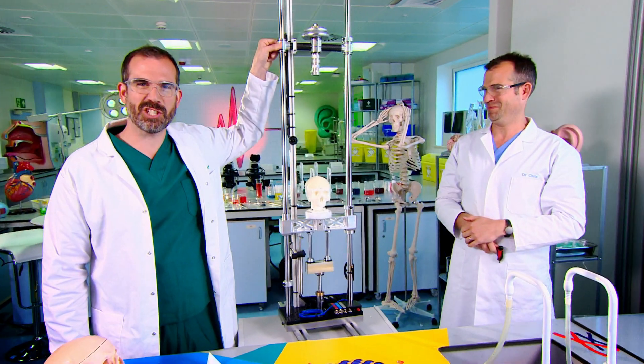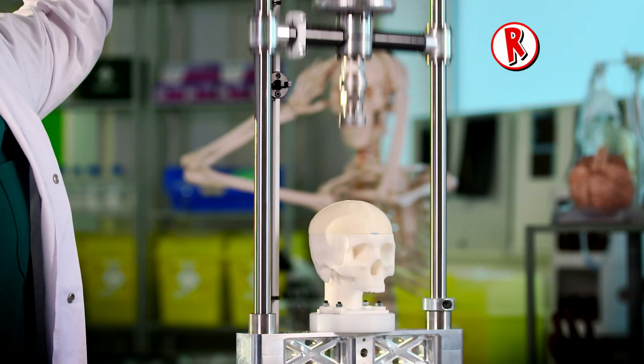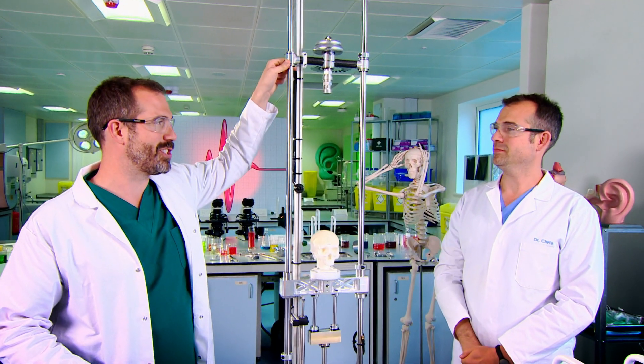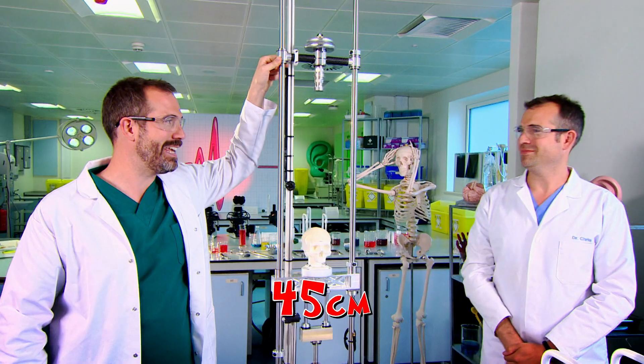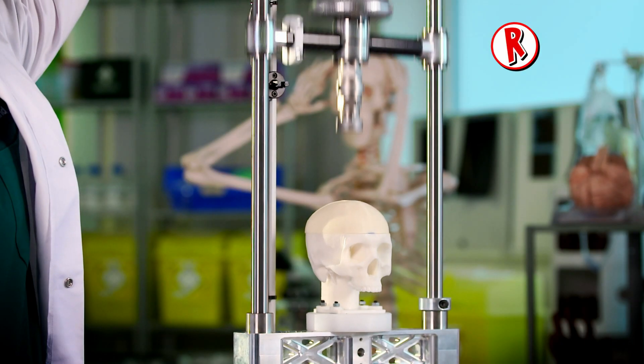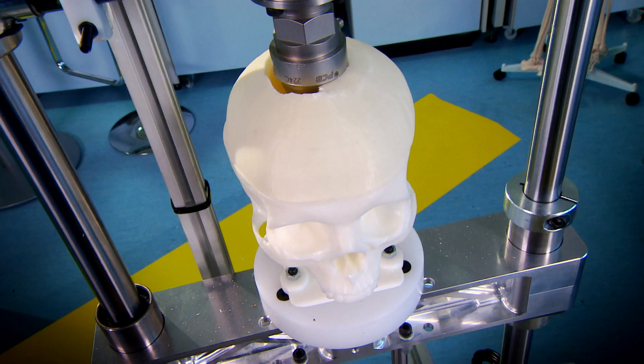We're now at 40 centimetres — we've pushed this further than ever before. Release, Smashy! The human skull is hard core. Surely it has to give at some point. Ready? Three, two, one. Oh dear! Ha ha ha ha ha!